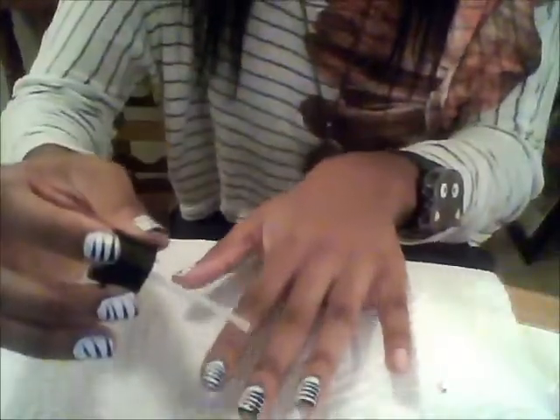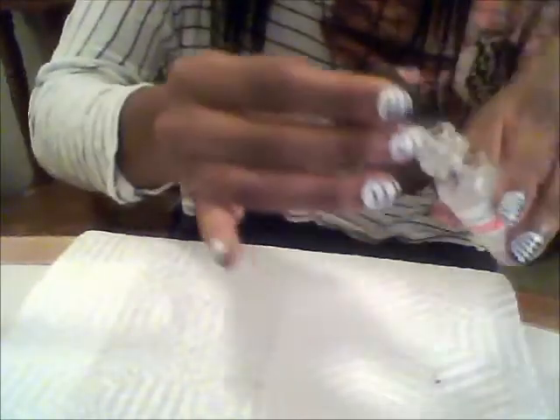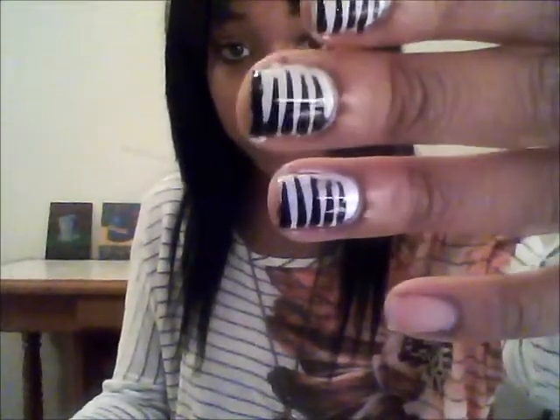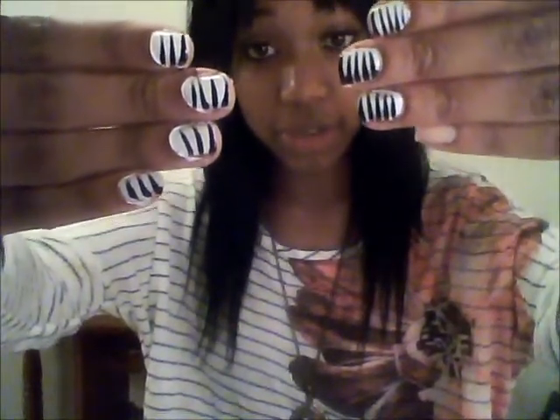After it dries, just add hardener to it — it's just clear. The polish I get is from Sally's. Just take it and move it across, making sure you have enough polish on the brush so that it'll actually shine. See how shiny it is — really, really shiny.